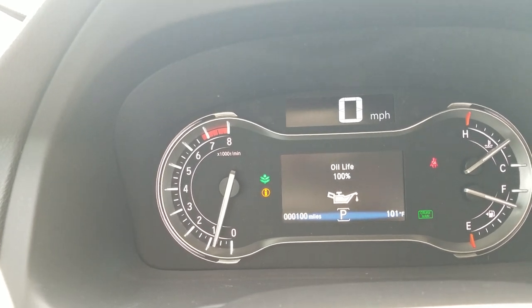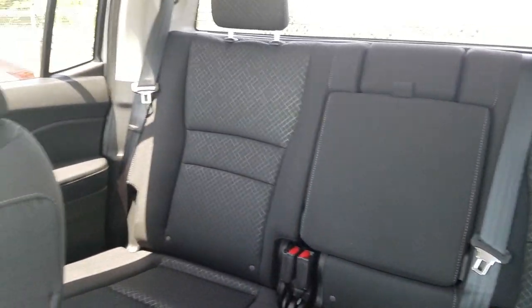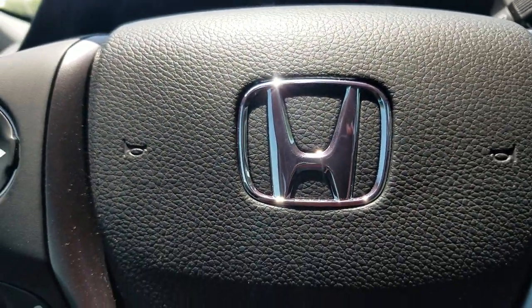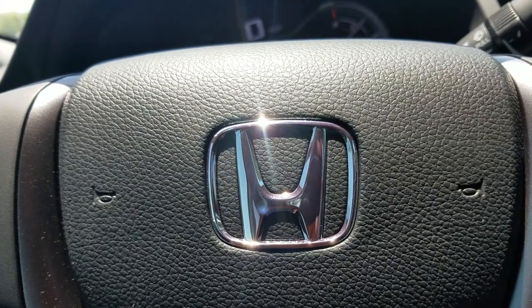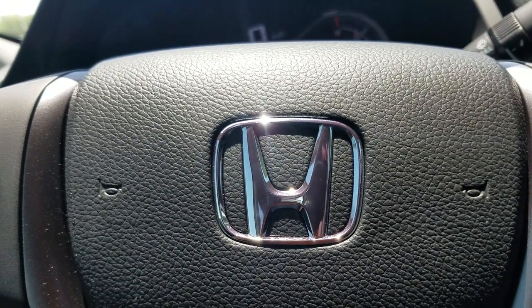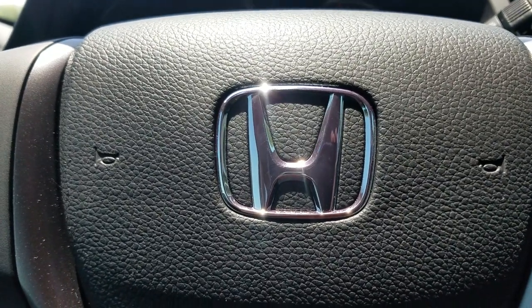This is the sport model, so you'll notice it has a black interior with a graphite finish to it — silver on black. If you have any questions, feel free to reach out. You can contact me via the YouTube video, call me at 512-443-4300, or email me at jfuller@howdyhonda.com. Thank you very much.